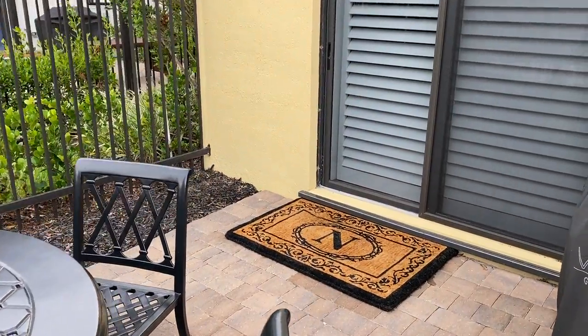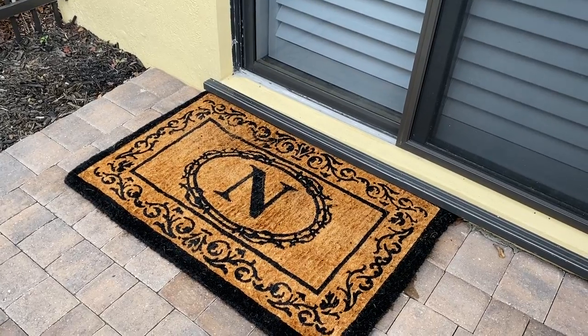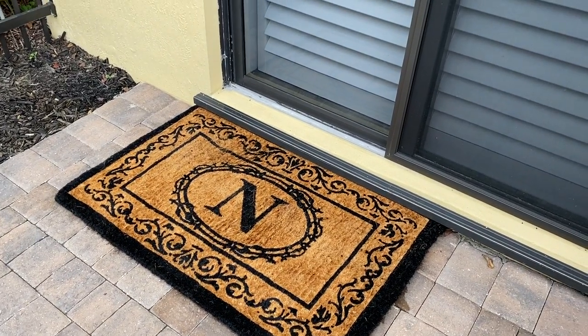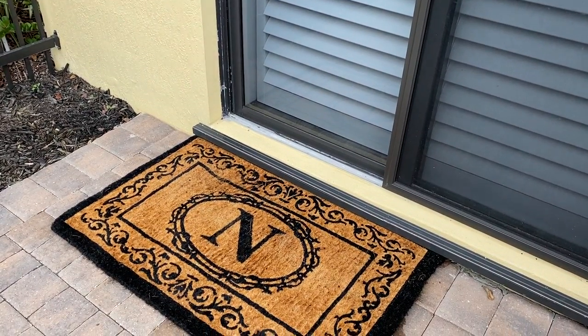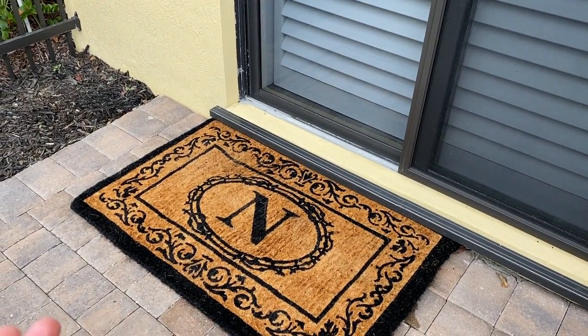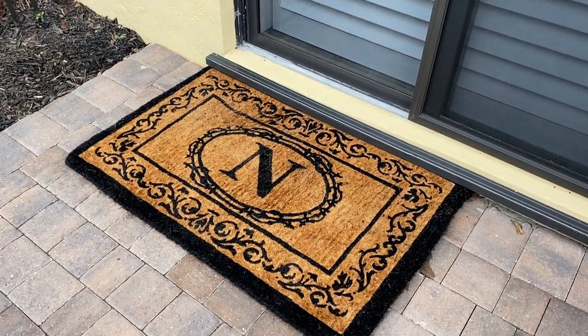This is the Hudson monogrammed mat from Frontgate. It is a beautiful mat that's customizable. When ordering this mat you should be mindful that it is a very thick mat, and you're going to want to make sure that you can step down onto the mat versus having it installed in front of a door where maybe the door wouldn't be able to swing open.